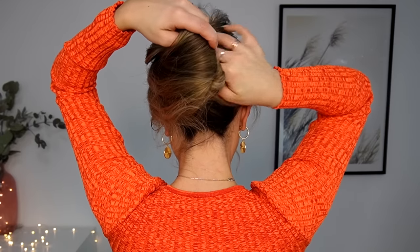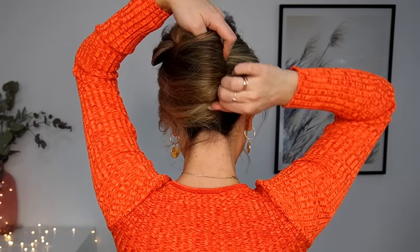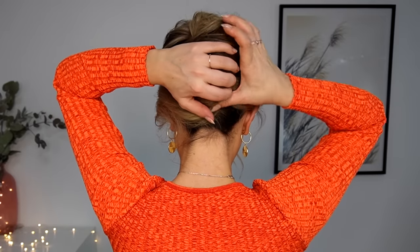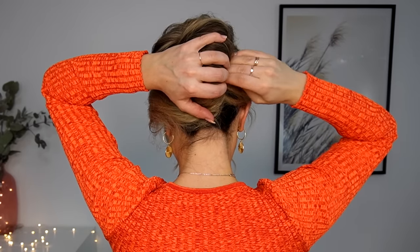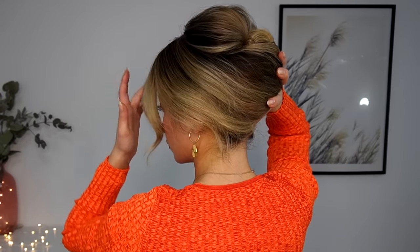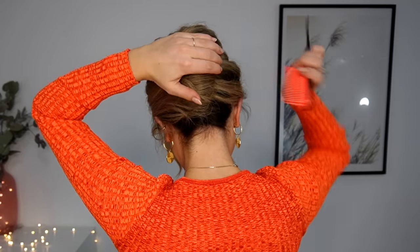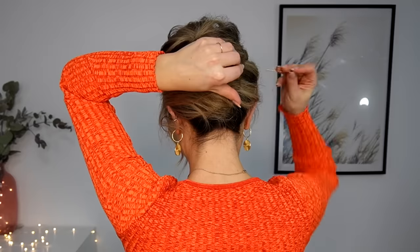Make sure to fix this construction with your hand, and then using some grips you want to fix it in place. Now, if you want your hairstyle to stay in place all day long, make sure to use some bobby pins to fix it in place.